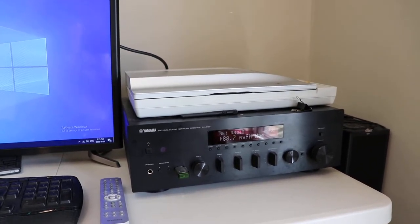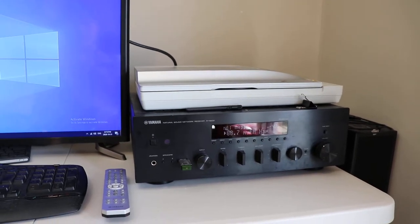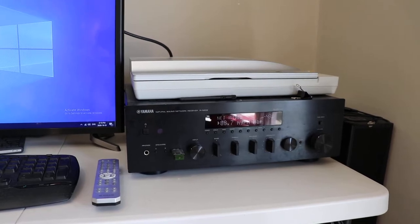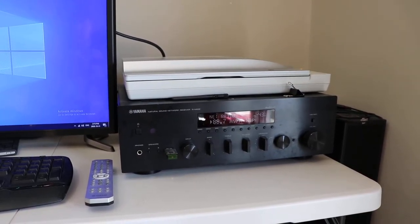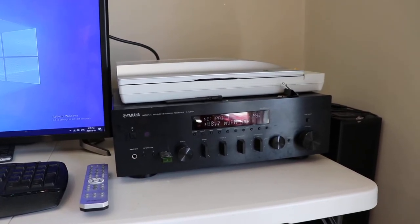Good day. Today we're going to take a look at the Yamaha RN602 network receiver and how to use it on the network. I've had this stereo receiver for a while now and never really had it on the network because of a couple of problems.